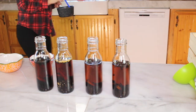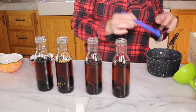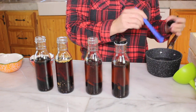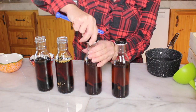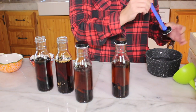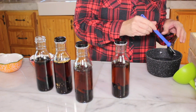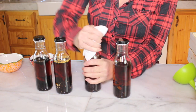Everything's been sterilized — the bottle was sterilized, the caps are sterilized. Even though it's brandy and alcoholic, I just want to make sure. I should have had them on a little paper towel just to dry off so no water gets into the jars, so I'm just wiping it down.